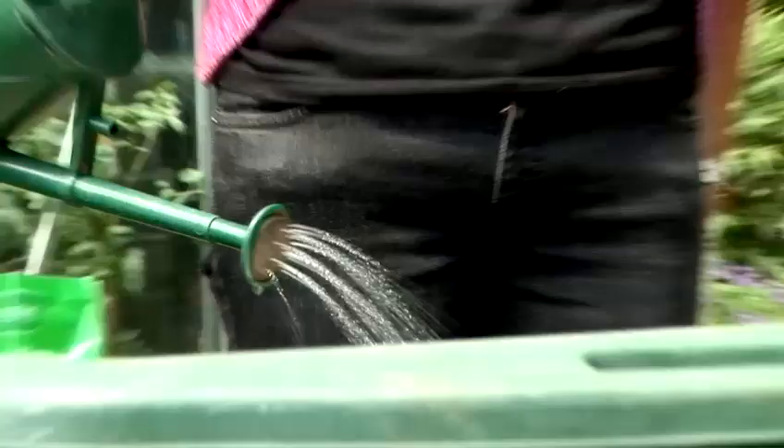Keep lettuce beds evenly moist but not soggy. Don't let plants dry out. Regular even watering is needed to form heads. Avoid splashing muddy water on plants. Use a light mulch to keep muddy soil off the leaves. The best time to water is in the early morning.